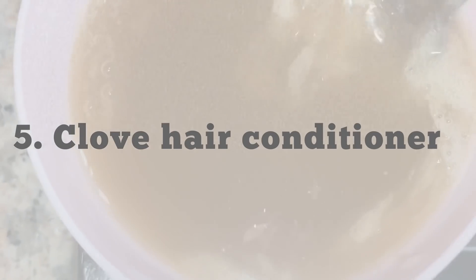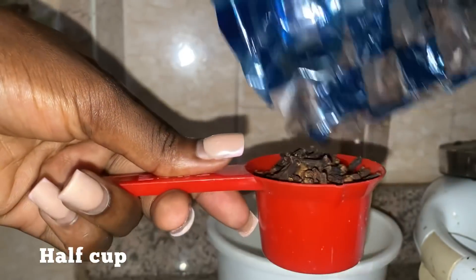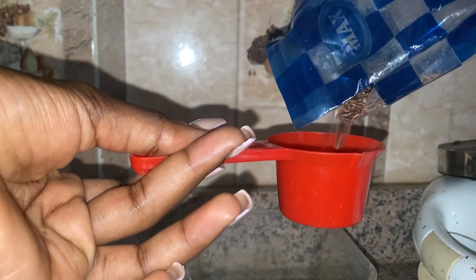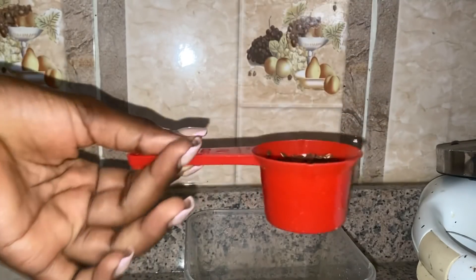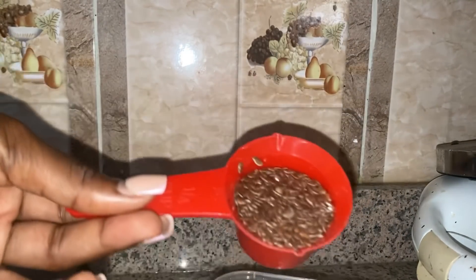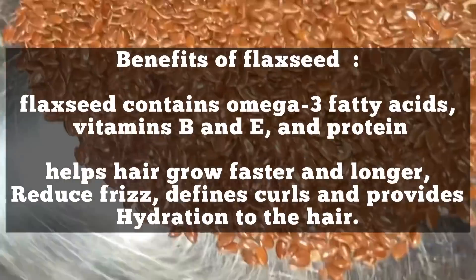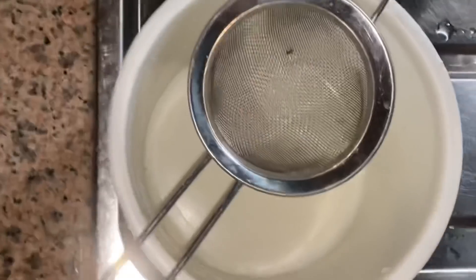On to the fifth treatment — the clove hair conditioner. Add one cup of water into a pot, put it on the stove, and cover to boil. Measure out half a cup of cloves. For this conditioner I'm also adding flaxseed — measure out half a cup of flaxseed. Flaxseed has so many benefits for hair. Add the cloves into the boiling water followed by the flaxseed, stir together, and bring to a boil. When you see white froth on top, the gel is ready. Take it off the heat, let it cool, then strain the gel.